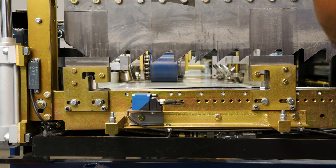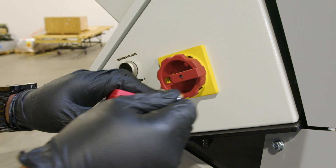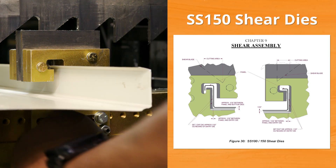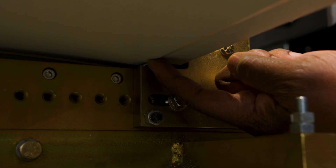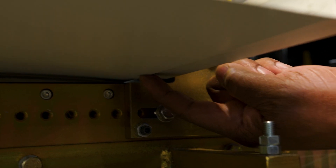Now we're ready to run the panel through the shear to set the precise adjustment for the shear dies. Re-engage our lockout/tagout. What we want is a little bit of daylight between the die and the leg around the perimeter of the outside of the panel. There's also the bottom of the shear die, so we have to make sure that we keep the bottom of the shear level with the panel.